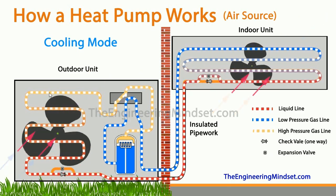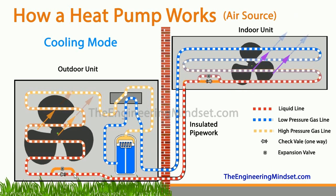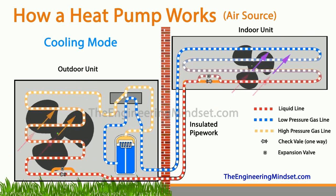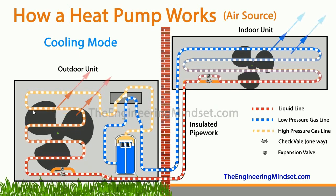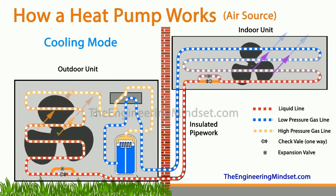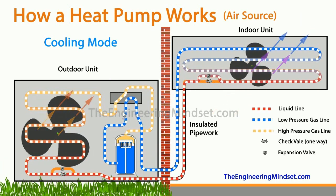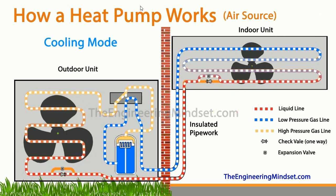So the refrigerant enters and passes around the coil, condenses, and becomes a liquid. When it leaves and passes through the check valve it will be a high-pressure, medium-temperature saturated liquid. The force of all the refrigerant being pumped out of the compressor is what pushes it around to the other components. In this configuration the outdoor unit, acting as the condenser, is there to reject heat from the system — all the unwanted heat picked up from the indoor unit is sent to the condenser where it is rejected into the outside air.